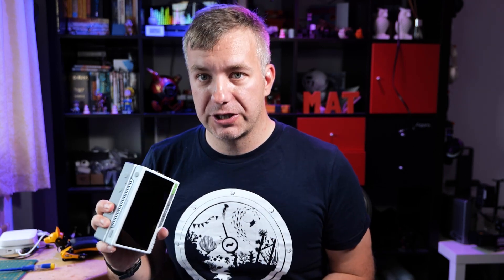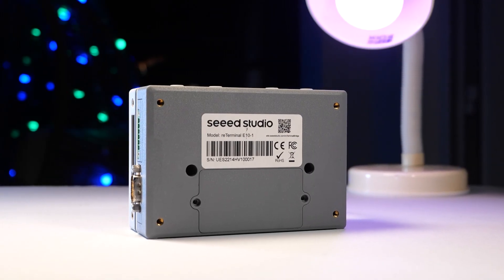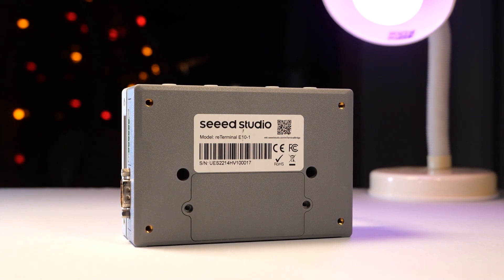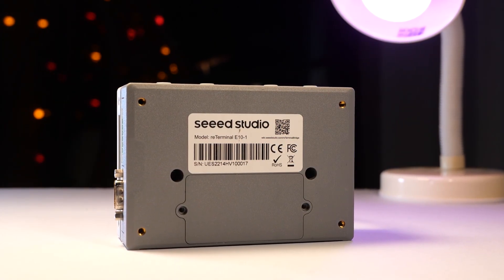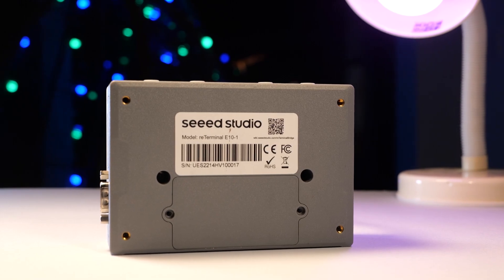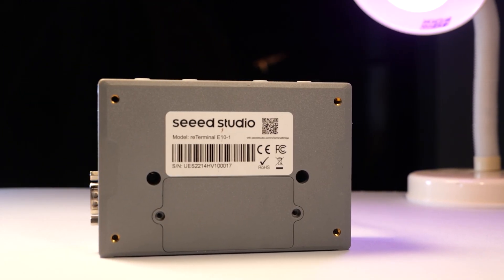The first add-on from Seed Studio might not be for you. However, if you have a very specific use case scenario, you can use this platform to develop a very unique kit for your next project and take advantage of it. If you like the sound of that, then in the description of this video you'll find links for both the ReTerminal itself and the ReTerminal E10-1. They really have to rename it because it's hard to keep mentioning — and you'll be able to purchase it yourself.